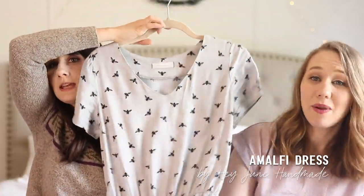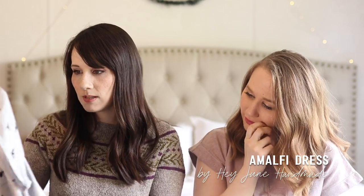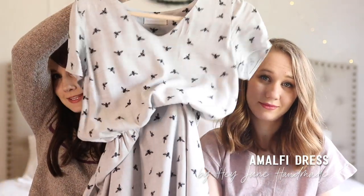This is my Amalfi dress by Hey June Handmade. I really love this fabric — it's like a little bees print, a viscose twill from Blackbird Fabrics. This was my Easter dress this year. It's a little bit oversized right in the shoulder area and I'm not really sure what I would change about it. I also made my son a little tiny bow tie with the same fabric for Easter — it was really cute. I copied one from Old Navy that has buttonholes and buttons on the shirt so it just clips on. It doesn't bother the kid — not a choking hazard. I made my husband one as well, but I don't know where he put it.